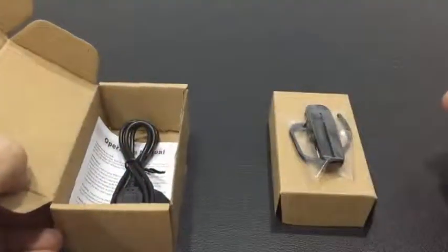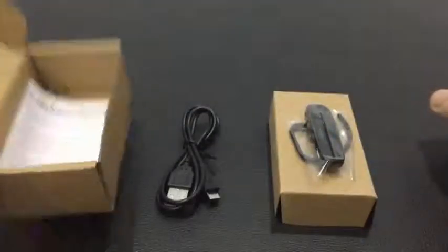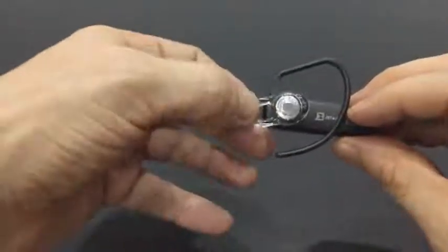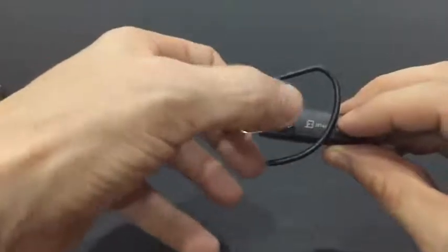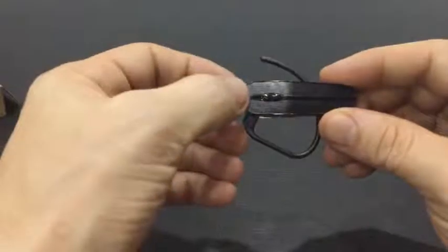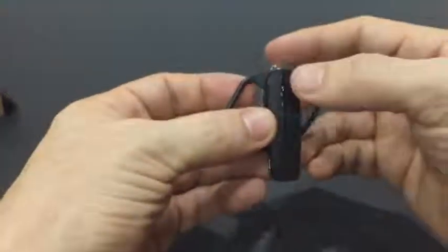We have the Bluetooth device, cable, and the operation manual. As you can see, it's very compact, very tiny, and sleek. The ear gel here is very soft and very comfortable, and on the top we've got the power button.